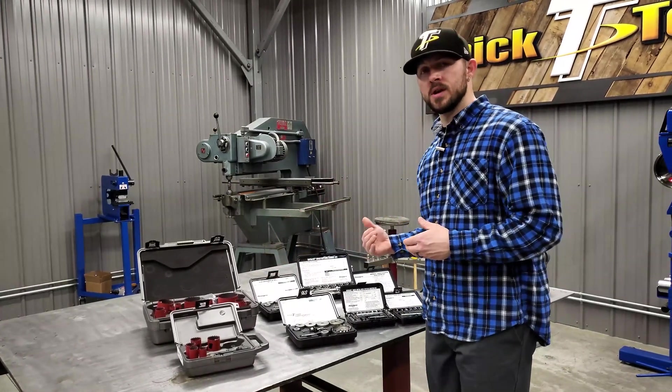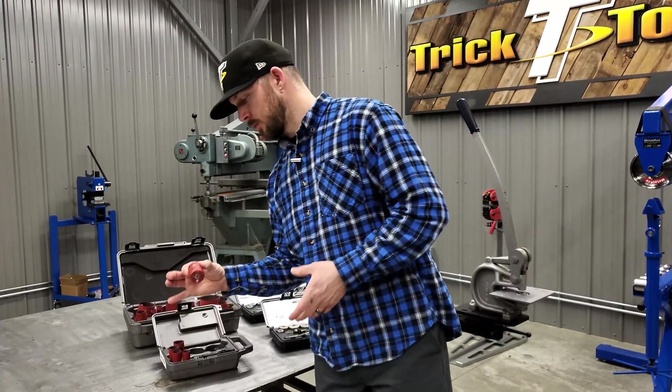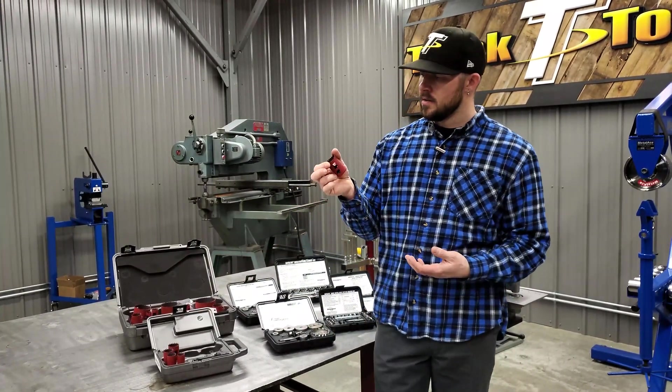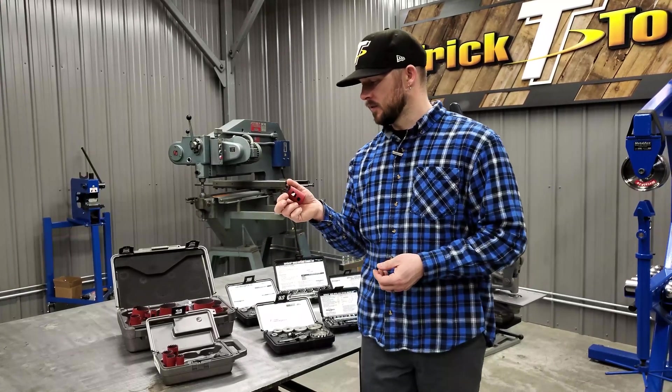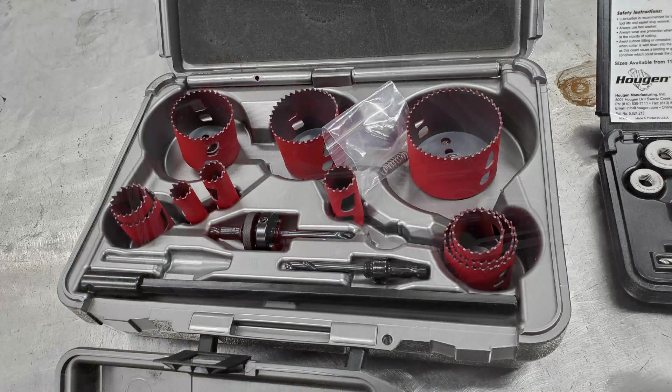To explain some of the differences between them and hole saws, and why you may need one or the other — everybody's familiar with a standard hole saw. We sell and offer the Morse brand of hole saws here, and these are all USA made hole saws. These are very nice as far as hole saws are concerned; there's a lot of different variations out there.